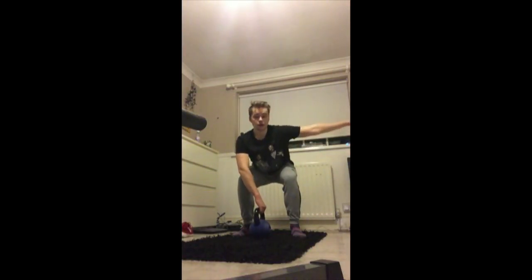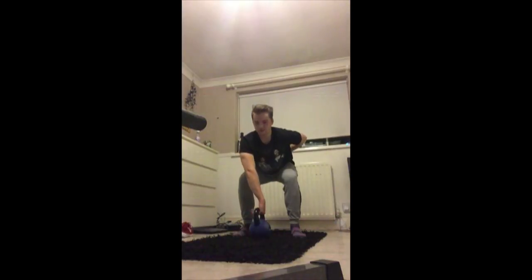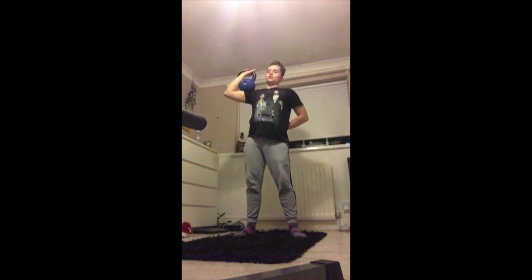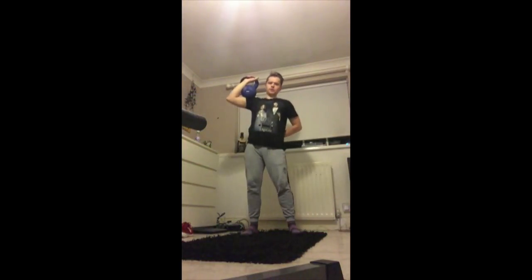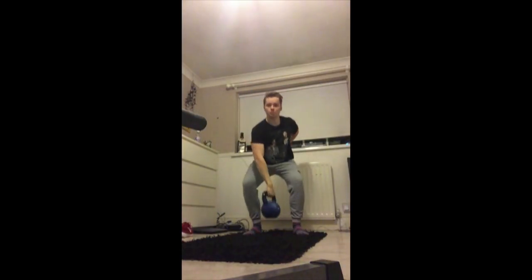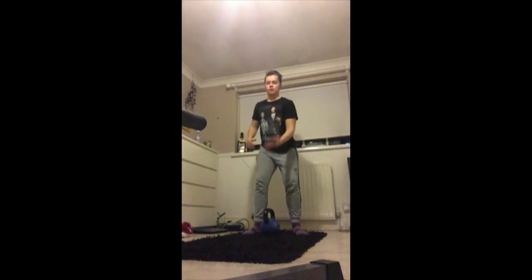This arm here can either be stretched out or behind your back — whichever is fine. So then we twist up, and then after this we go into — I'll move a bit further back so you can see. What we do is we lift up and then come back down to the ear, then up again, back down to the ear, up again, back down to the ear, and then we just put it back and switch hands.